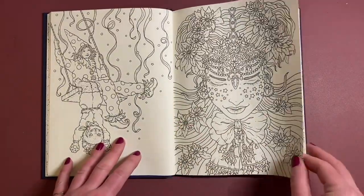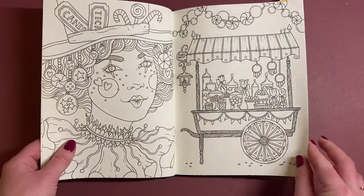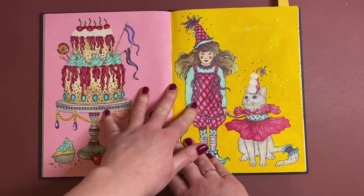I really want to do this one — I don't know why I haven't done it yet. There's actually a lot in the centre of the book that I haven't done, and then we get to these two pages.